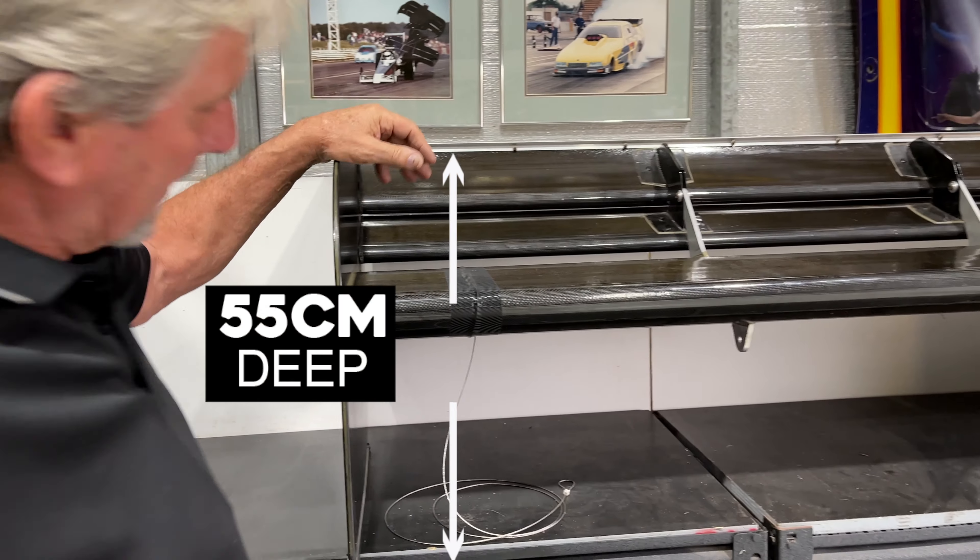This is our rear wing. This thing is roughly 155 wide, about 5 foot 2. It produces around 2.5 tonnes of downforce at over 300 miles an hour. We try and do it so that you produce downforce and not so much drag.